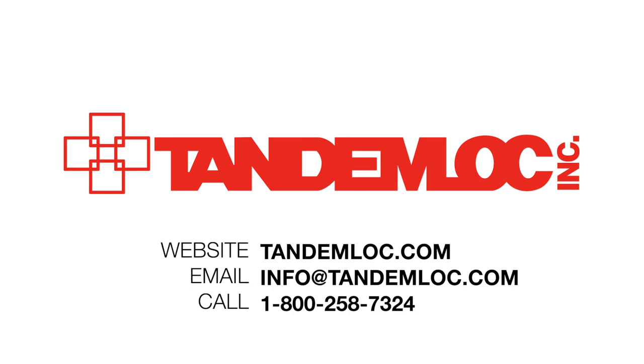For more information about our products, visit our website at TandemLock.com, email us at info@TandemLock.com, or call 1-800-258-7324.